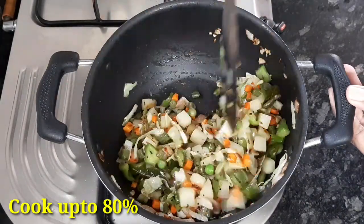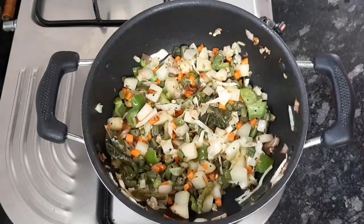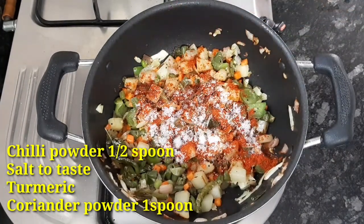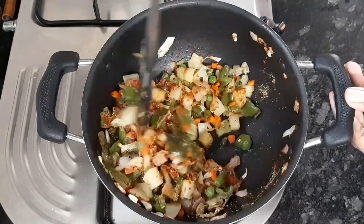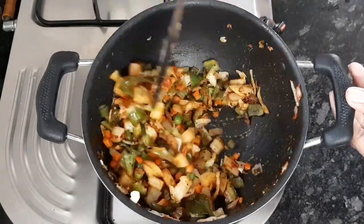Fry until 80% cooked. Then add 6 spoons of chili powder, green chili, salt to taste, a little turmeric, and 1 spoon of coriander powder. Mix all the masala well with the vegetables.